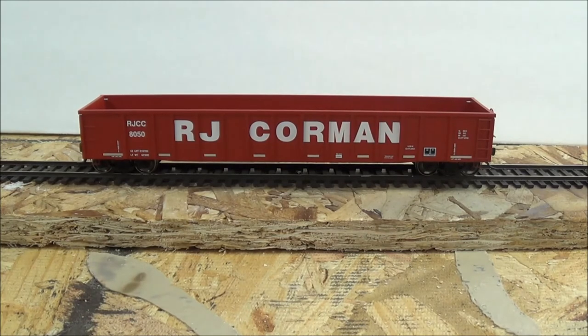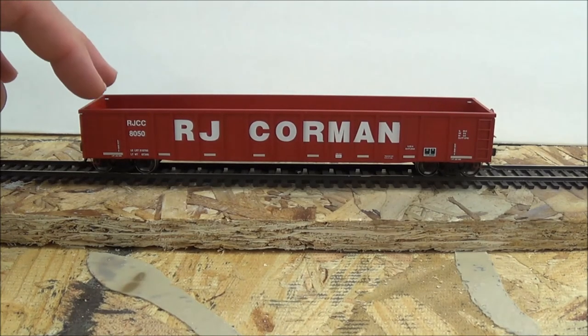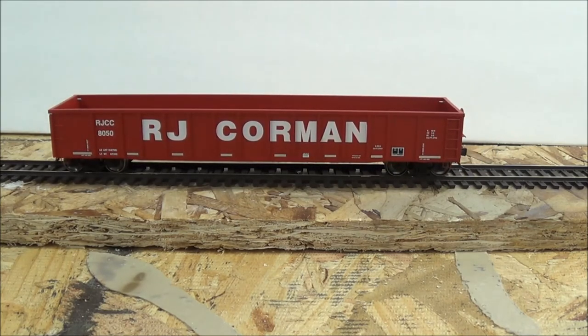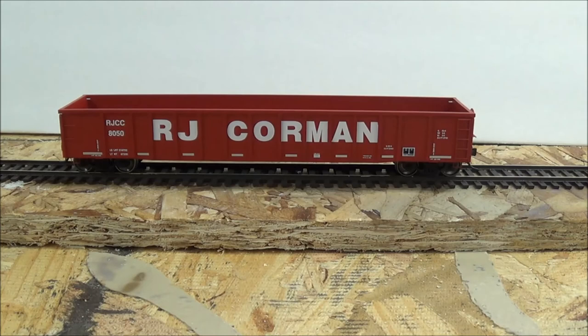Overall, I am very happy with these cars. These are my first Atlas rolling stock. They are new releases from Atlas and retail for an MSRP of $29.99 — you may find them slightly cheaper depending on where you shop. I'm a fan of RJ Corman, and their stuff is few and far between. When anything RJ Corman is released it goes pretty quick — I happened to see these, picked them up, and the next day they were sold out. I consider myself fortunate.